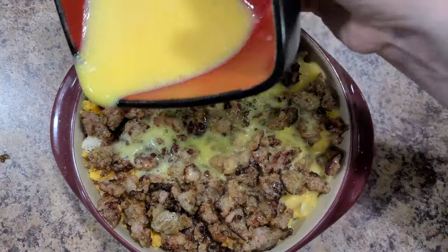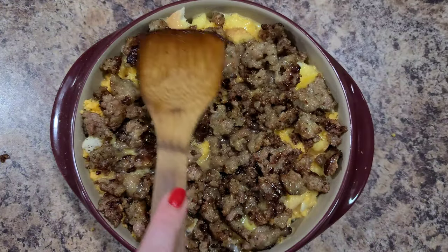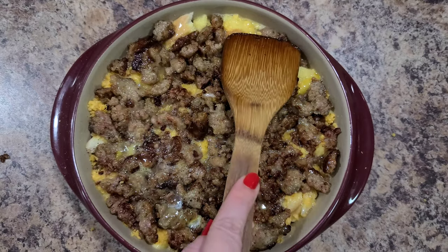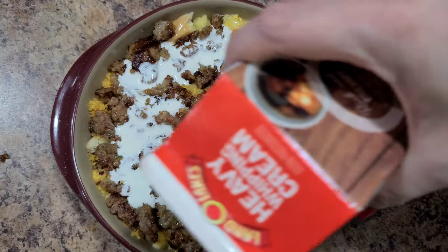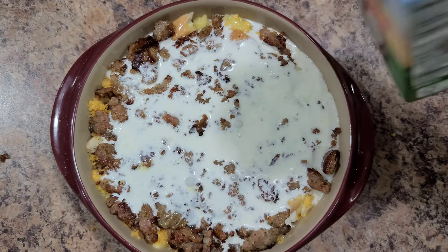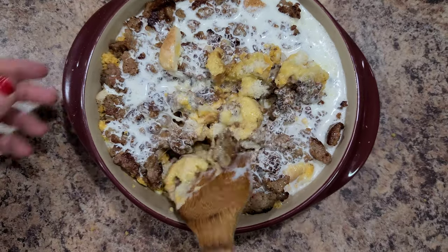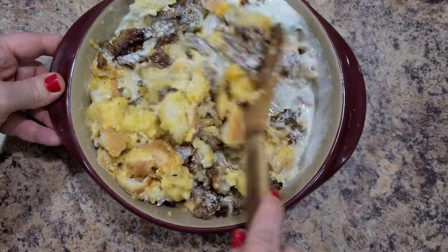Add the egg mixture — make sure you've already added your milk to it. Once poured on, I go through with a spoon and press all the ingredients down to help the bread soak up the egg mixture. I did remember I'd forgotten the milk, so since I was out, I used about a quarter cup of heavy whipping cream instead. This egg bake turned out really good — if you're out of milk and have heavy cream, do it, but it's not as good for you!